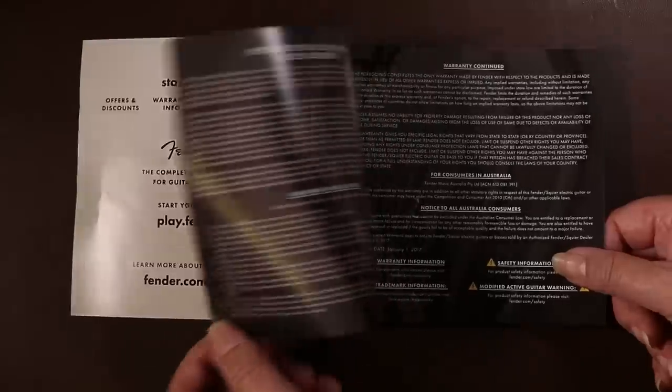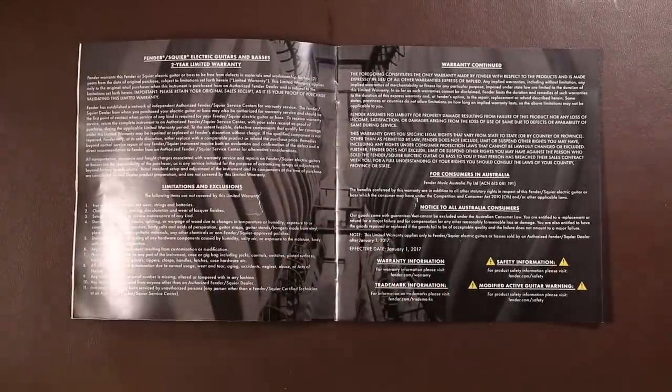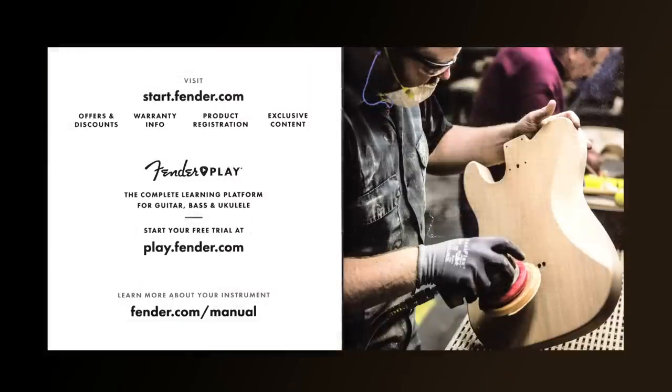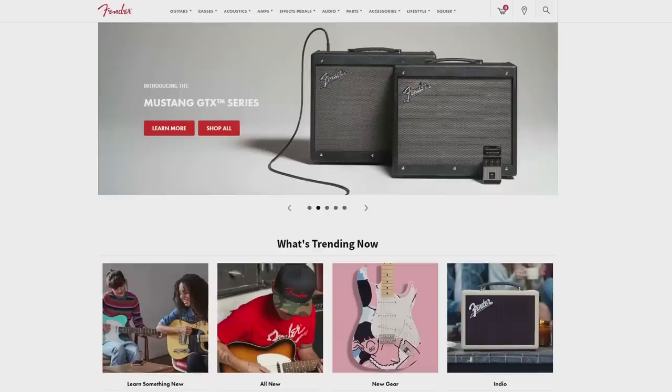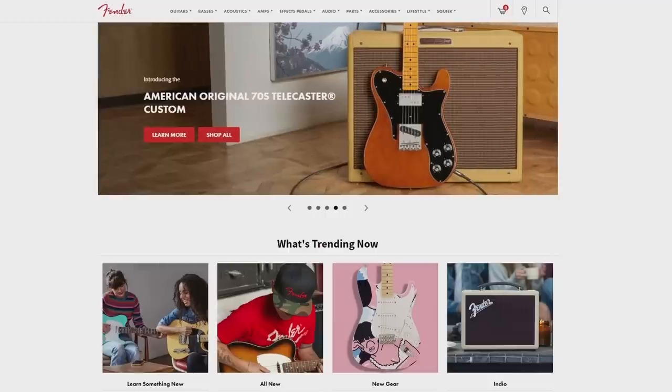Most of the booklet is actually in Spanish. The Spanish half does provide instructions on how to set up the guitar. However, at the very beginning of the book it gives you links to register the guitar online. When you go to the Fender website and register the guitar, you actually get all the documentation you need and more — so it's well worth registering it.